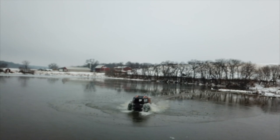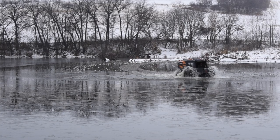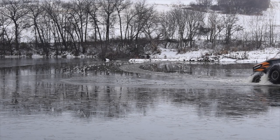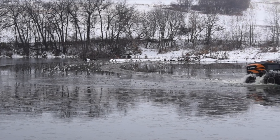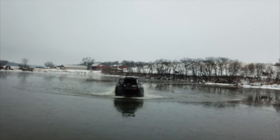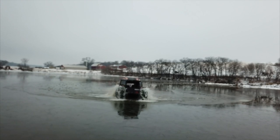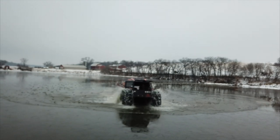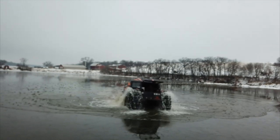It was a fairly cloudy, overcast day, so the color quality was not good on the drone at all. Like I was saying, you get the front tires a little bit up on top of the ice. If the ice is thick enough, they will get up on top, and they start to drag the back ones up — they'll break up the ice a little bit, and eventually you'll pop right up.